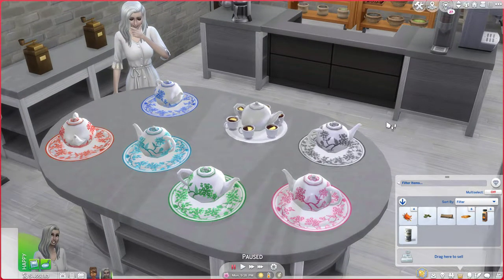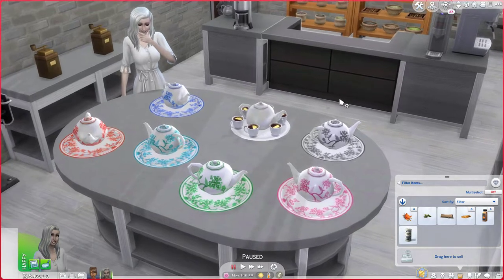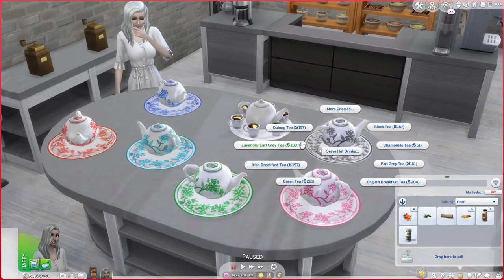In this video I'm going to talk about how my teapot works as well as the tea recipes that go along with it. The teapot basically functions like a drink tray. If you click on it you'll have two options, and you go into the option and you'll be able to select which tea you want to make.